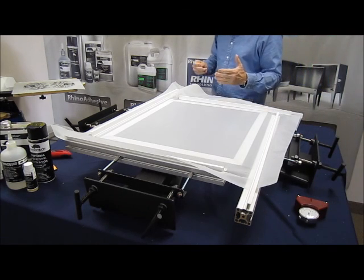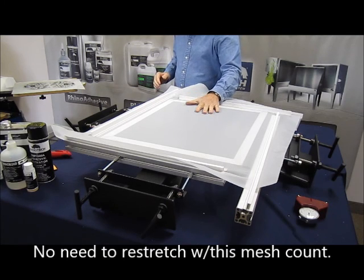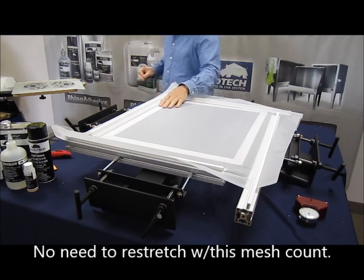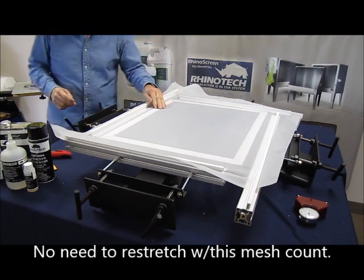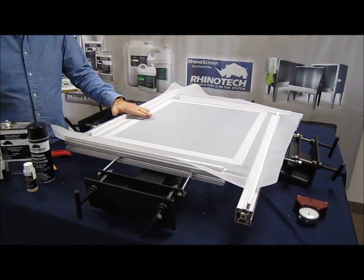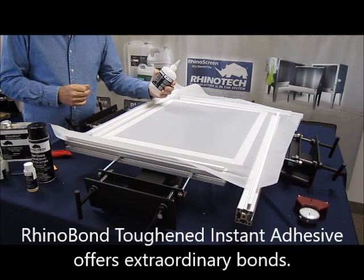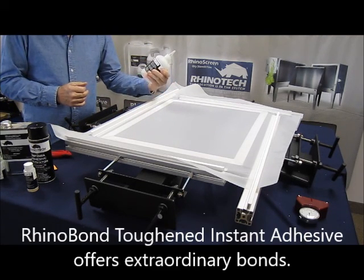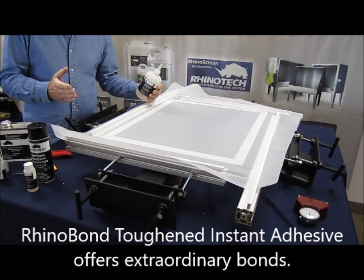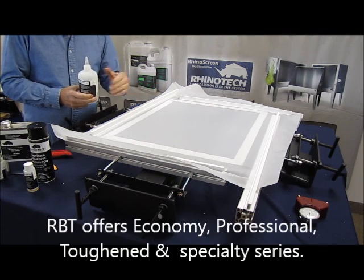Some people, depending on the mesh you're using, are going to want to let it sit for a bit and come back to re-stretch it. I find with this particular mesh that we don't need to do that. So what we're going to use is Rhino Bond, which is an instant adhesive. This is the RBT series — Rhino Bond Toughened. We make a professional series, an economy series, a toughened series, and there are also some specialty type items.